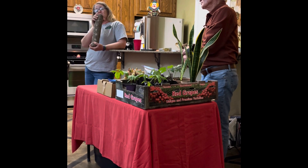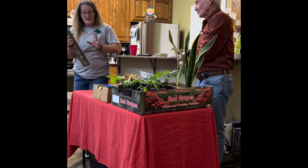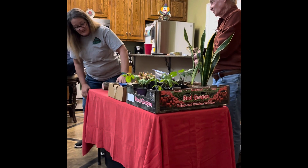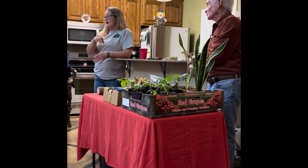This one is shiitake. This one is lion's mane. And this is an oyster. So it's different types of mushrooms.